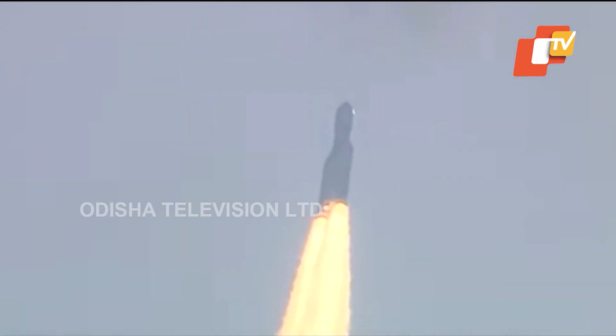1st stage performance normal. Here from the Mission Control Center we can feel the vibrations of the launch.